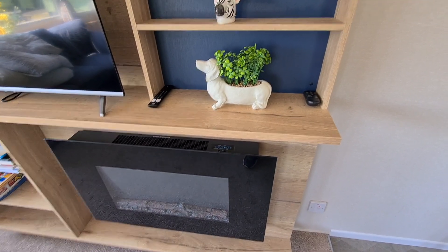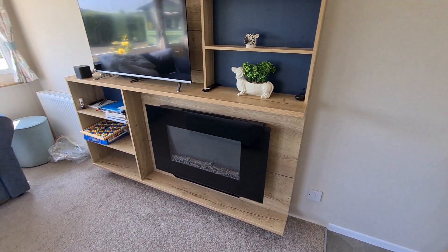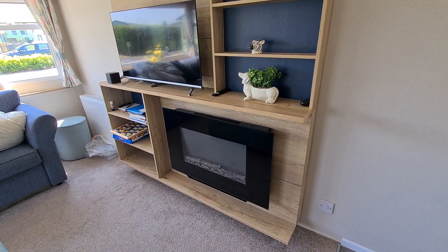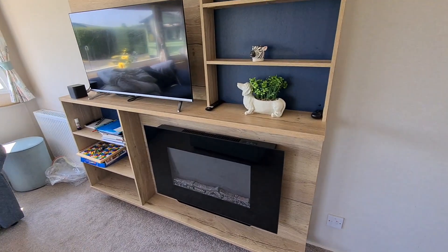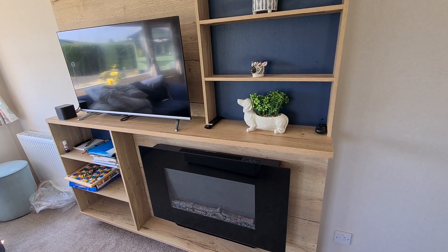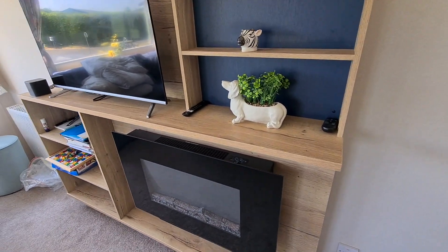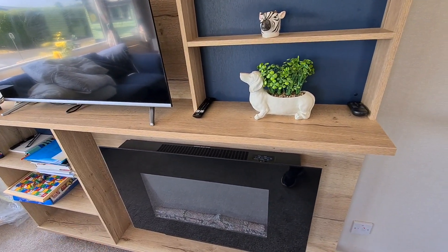In this video I'm going to show you how to use the electric heater — the electric fireplace — that's in the lounge. This is in case you have used the Nest and it's not warm enough, or you want a really cozy temperature in the living room. In that case you can use this electric fire.